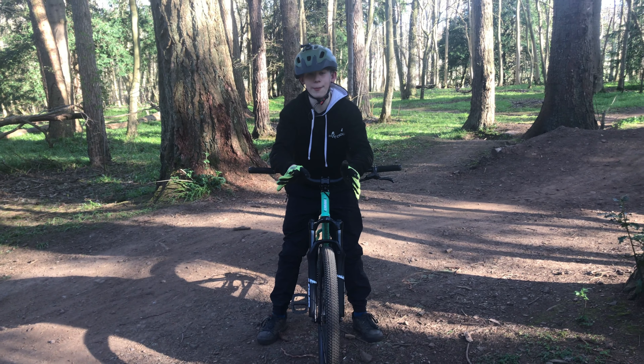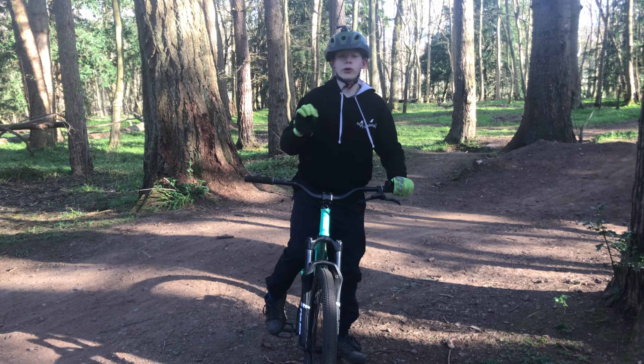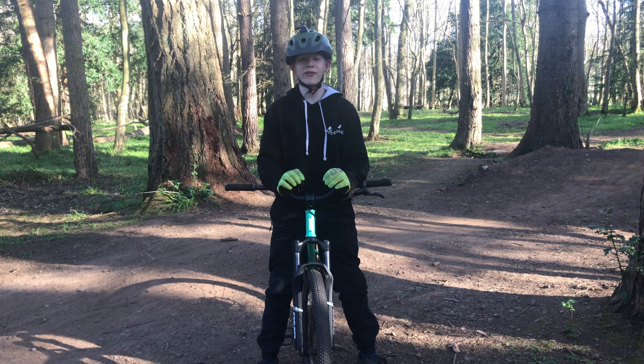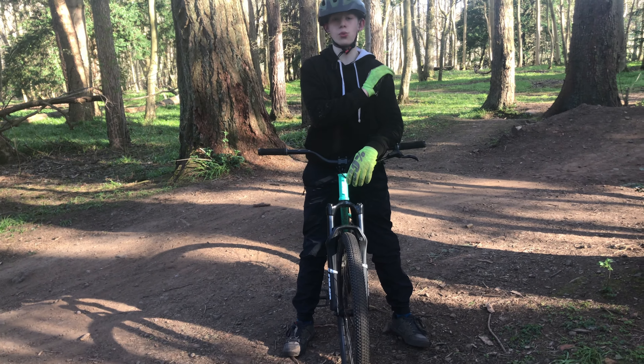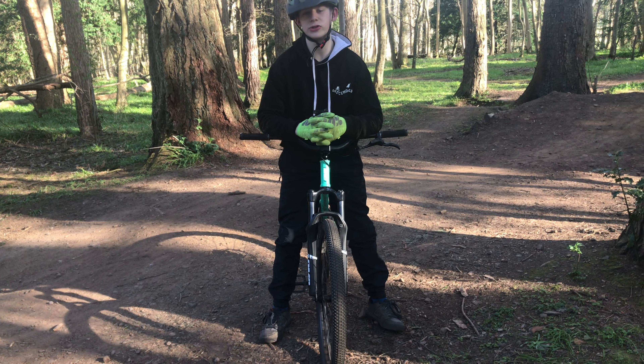Trick number two: the whip. In order to do the whip, you have to know how to bar turn. So if you don't know, pause the video right now and go back and watch the bar turn tutorial.